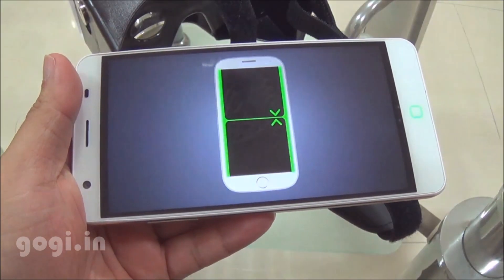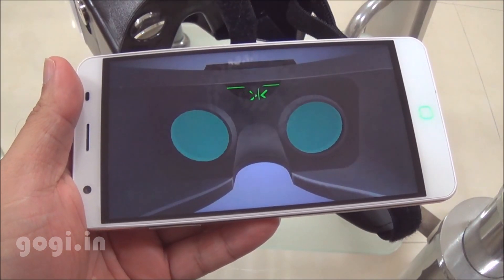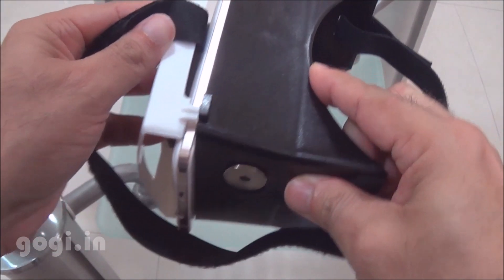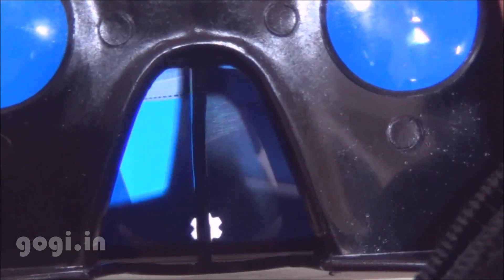Once you install and run the VR application on your smartphone, you will need to attach the smartphone to the Aura VR device. This is how you attach it. And then align the reference line on the smartphone with the VR.